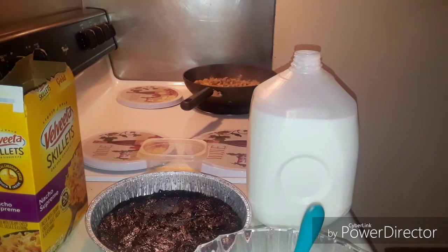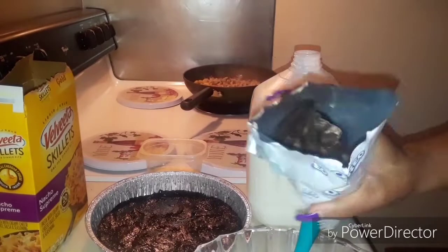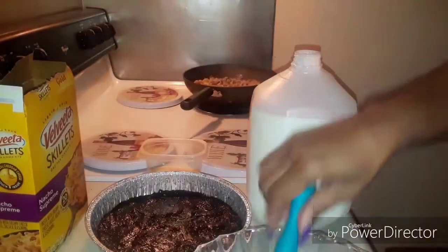Refrigerate for an hour, so we have to put it in the refrigerator guys for an hour. Here go the cookie pieces, so we're gonna add some of that in there, and save some to put on the top.